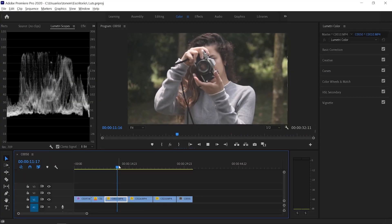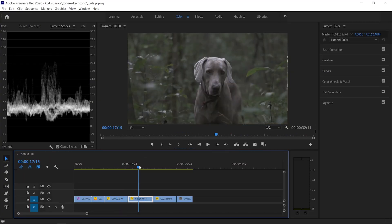So let's jump into Premiere Pro and I'll show you how to color grade using LUTs. We have these clips which are shot in a flat picture profile, all of them. The first thing that you want to do when you want to color grade using LUTs is correctly white balance and expose your image. That's the first step when you're color grading with or without LUTs — you first have to correct your image.